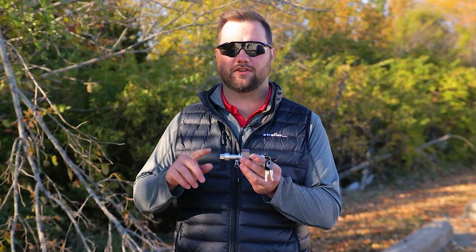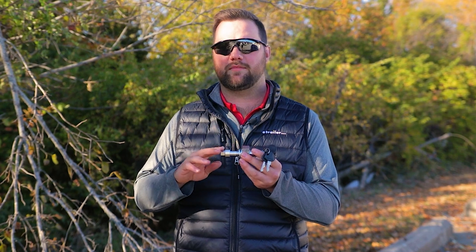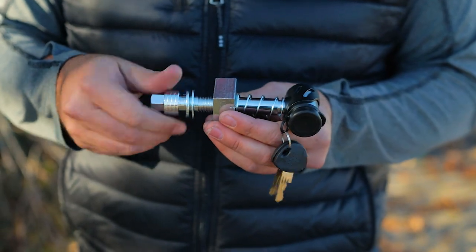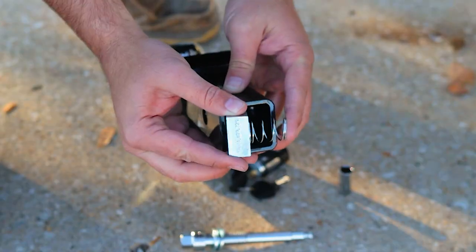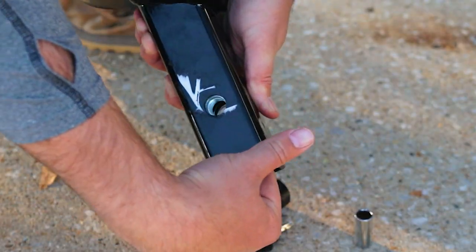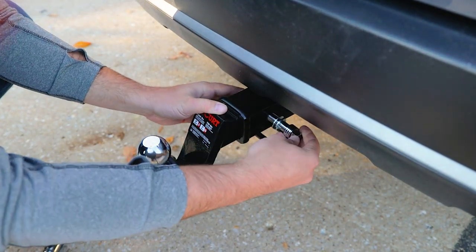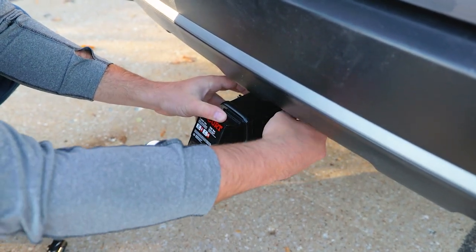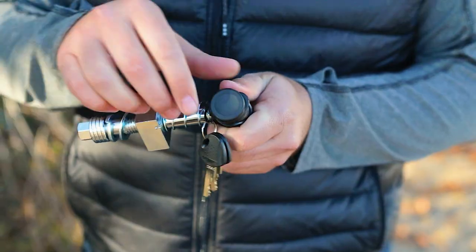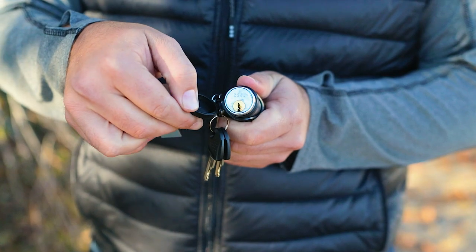The other anti-rattle pin is the spring-loaded pin. It works similarly to the threaded pin — it's also threaded — but the nut on the inside of the shank has a spring that holds the nut tight against the inside of the shank so it's ready each time you want to thread it into place. These are more commonly equipped with locks for security on the road.